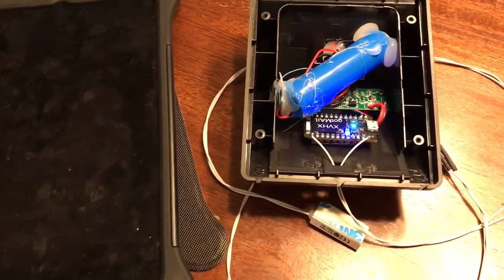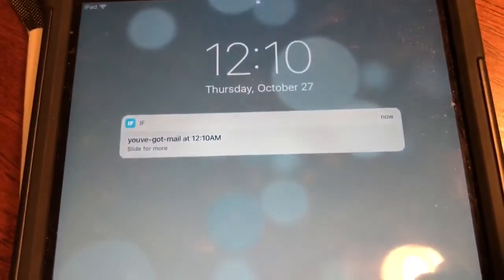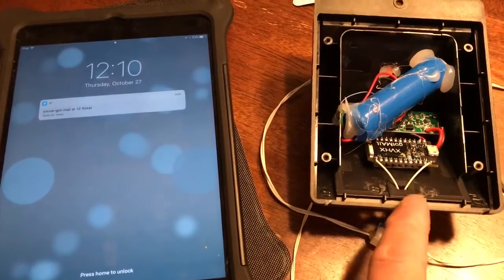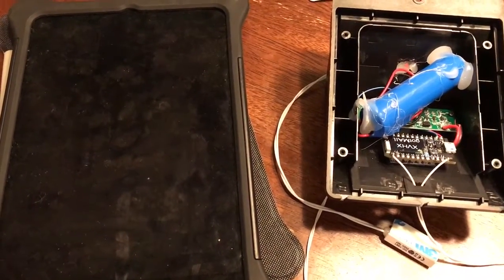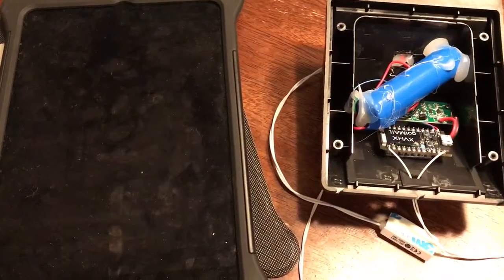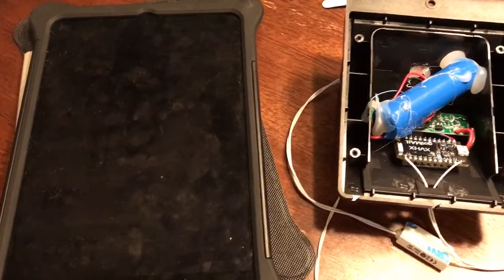The blue LED indicates it got a trigger, it gets a connection, and right there we just got a notification on IFTTT that you've got mail. As soon as it's done transmitting the notification and its radio signal, it goes back to sleep indefinitely until we get another trigger. Thank you very much and enjoy.